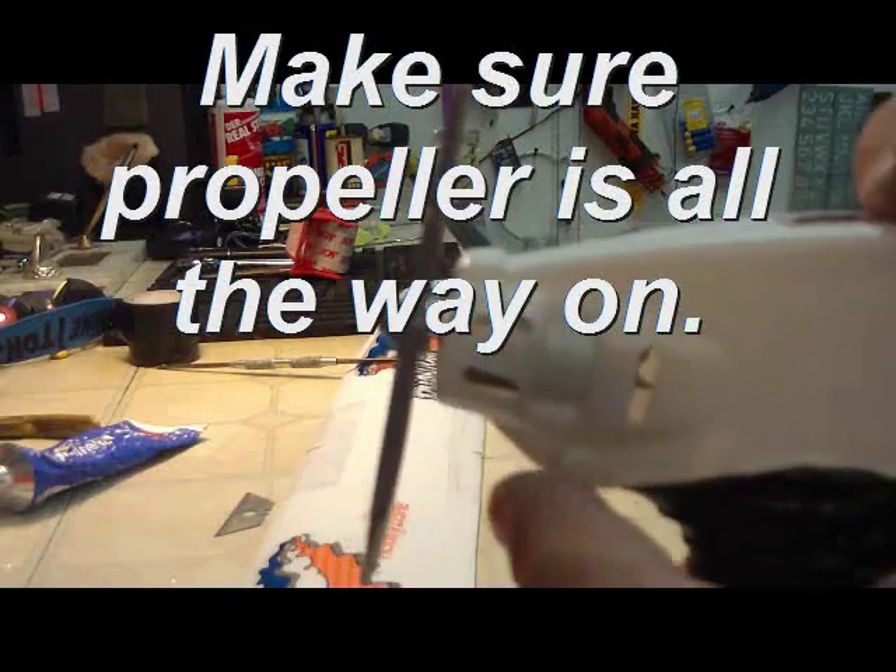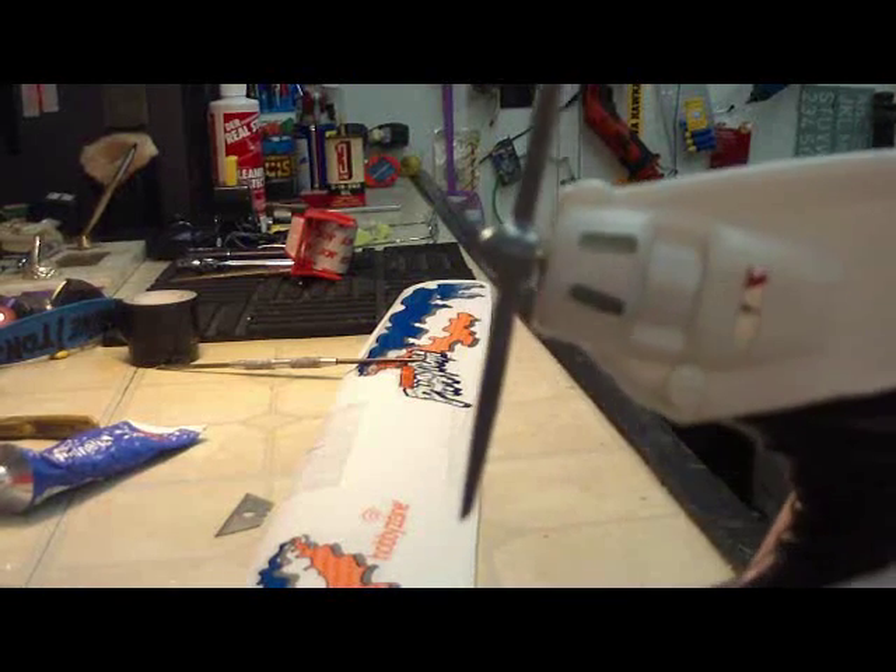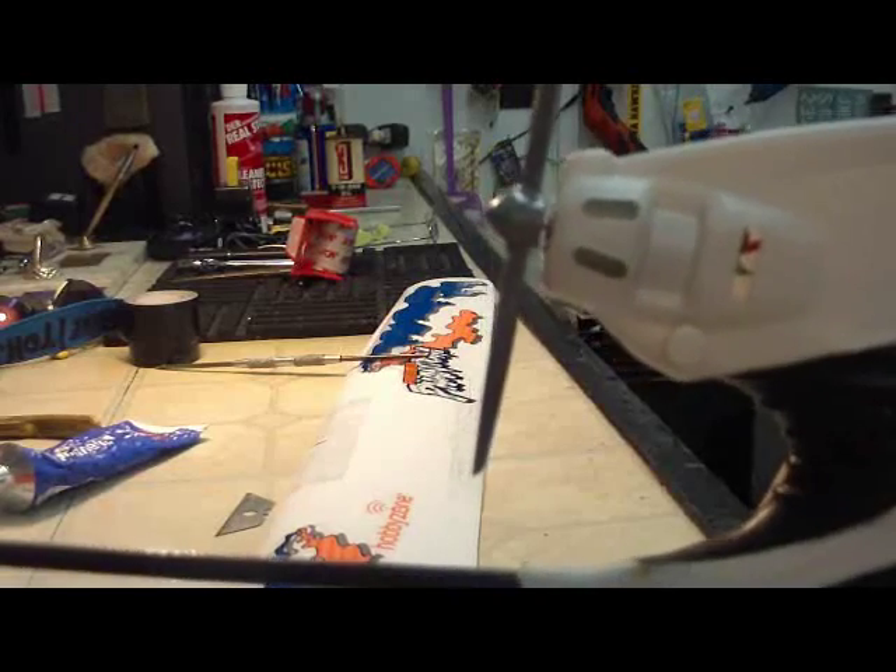Push the propeller on so it's just not all the way on, because it will hit those screws. Just enough that it's on so it doesn't fly off.